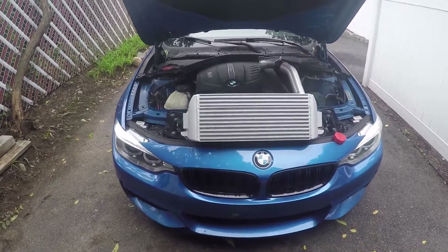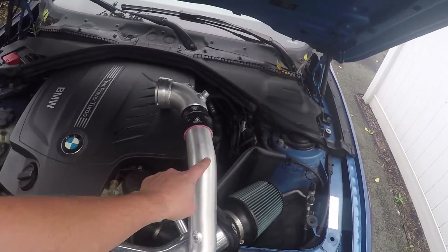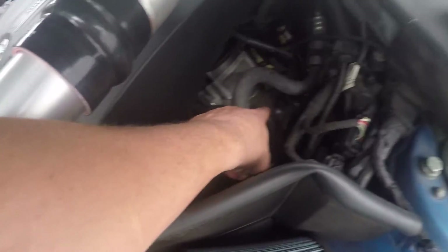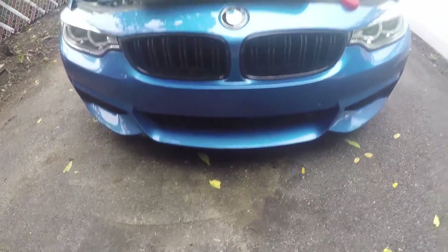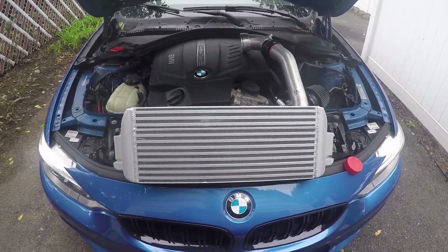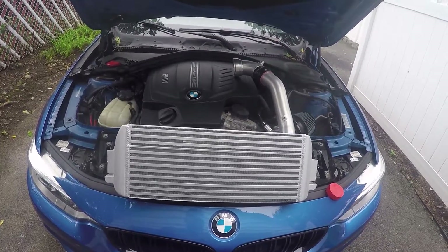Today's the day. This guy's going in. This guy's going in. Here you can see the old charge pipe. We'll get a look at the old intercooler versus the new intercooler once I get everything out. For now, I'm just going to put the car up on a jack stand so I can get under there and start working.